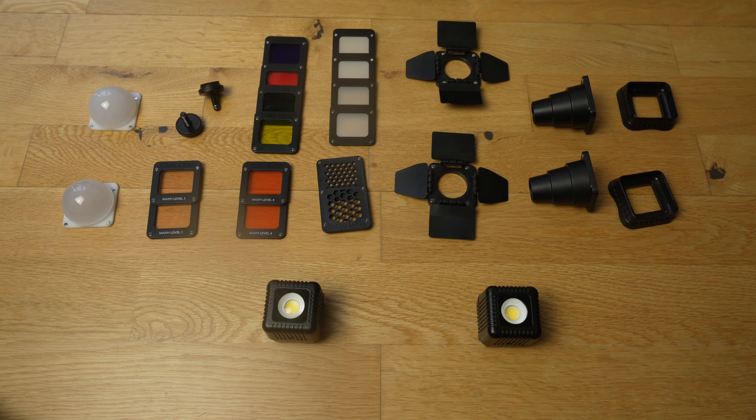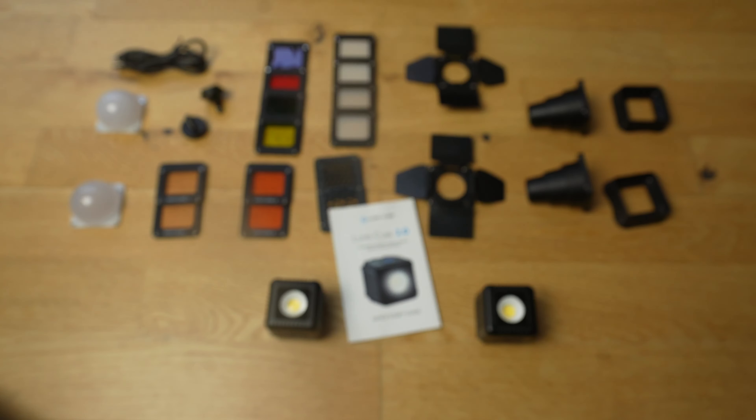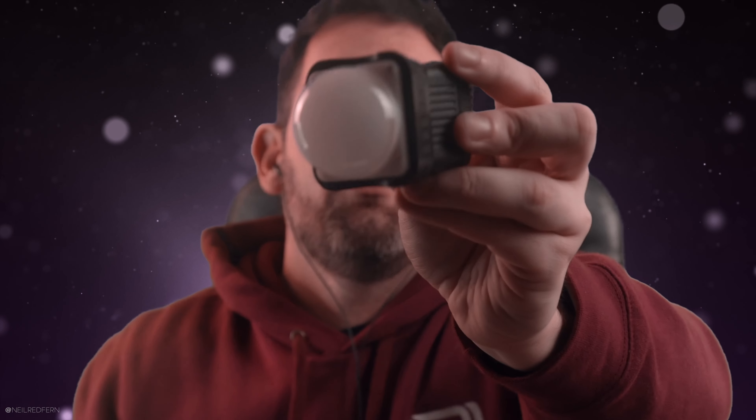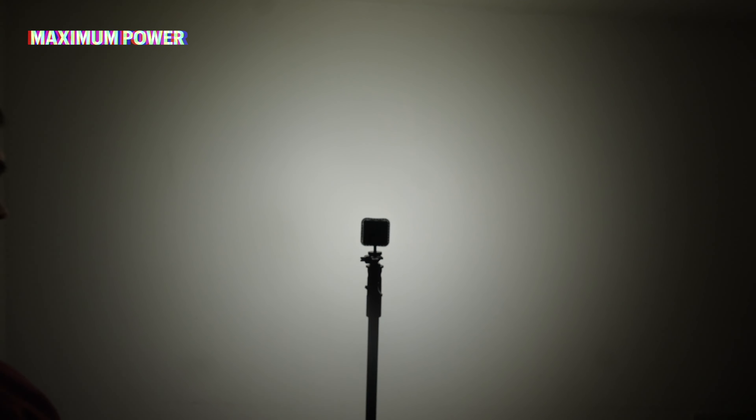Let me quickly talk to you about Lume Cubes and what is in the Lume Cube 2.0 Professional Lighting Kit, because as you will see here, the kit contains lots of attachments and modifiers which you can use to really affect and control the shape and the colour of the light. The Lume Cubes themselves are very little portable LED lights which can produce up to 1500 lumens of light for 90 minutes. They are so small — they take up so little room in your bag, you can even keep one in your pocket — and they can be controlled via an app on your phone. Plus, as you're going to see in this very video, they are thankfully completely waterproof.